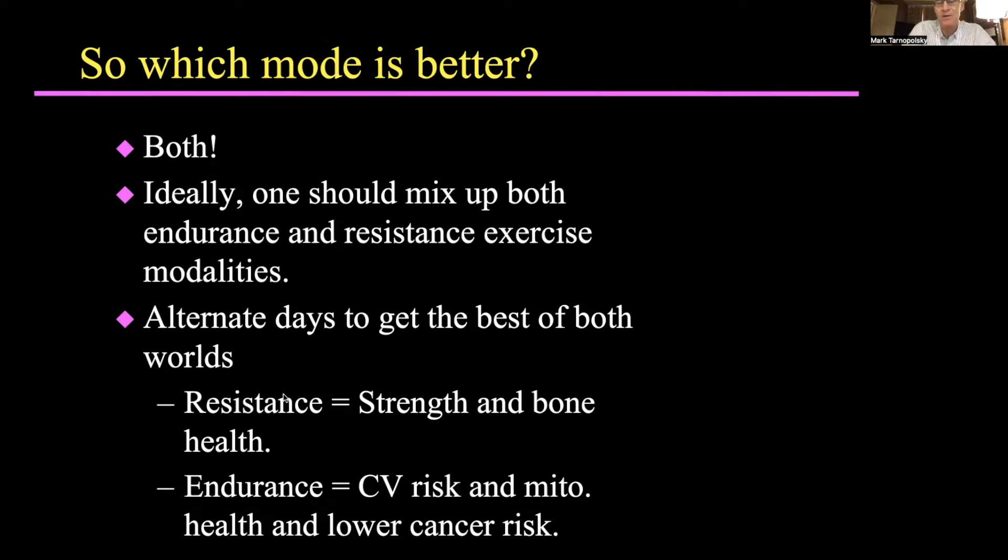The benefits of resistance exercise include muscle strength but also bone health, because people with IBM are more likely to trip and fall, and we've certainly seen a lot of fractures over the years. For endurance, as we get older there's a higher cardiovascular risk, diabetes risk, and there's even lower cancer risk in those who are regularly exercising.